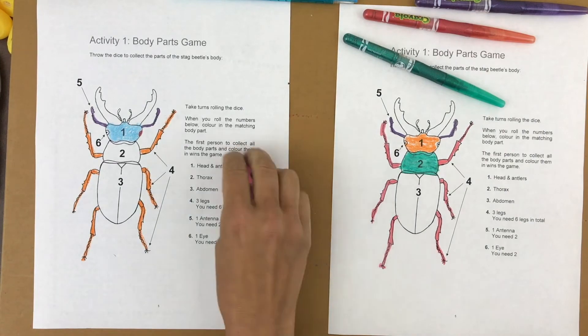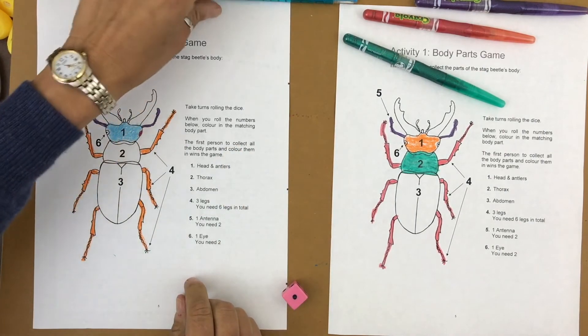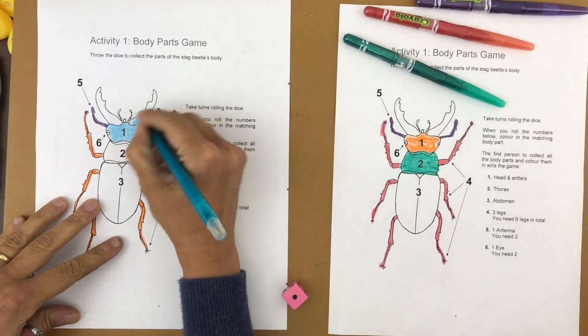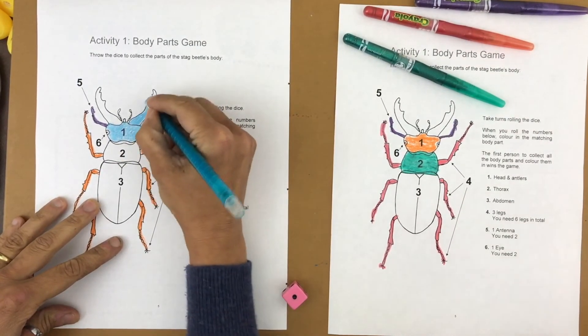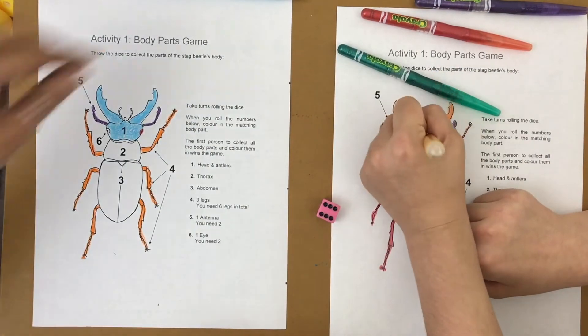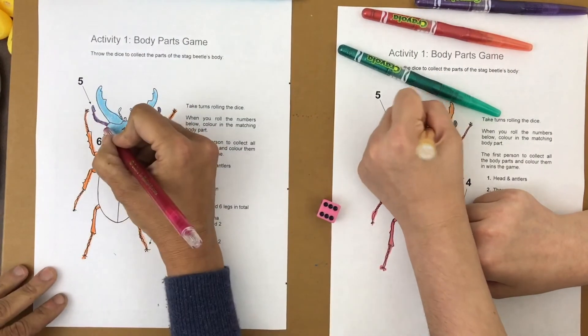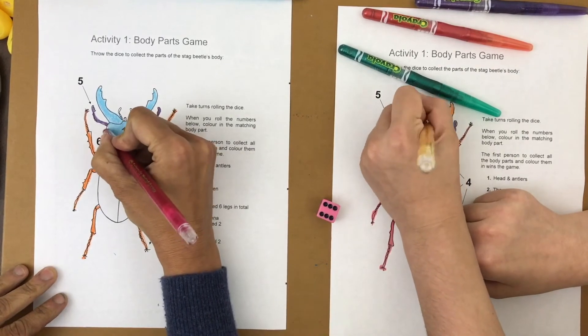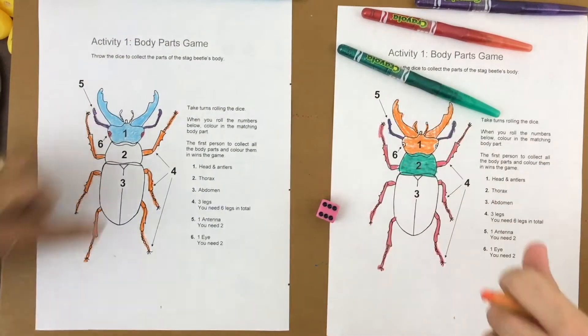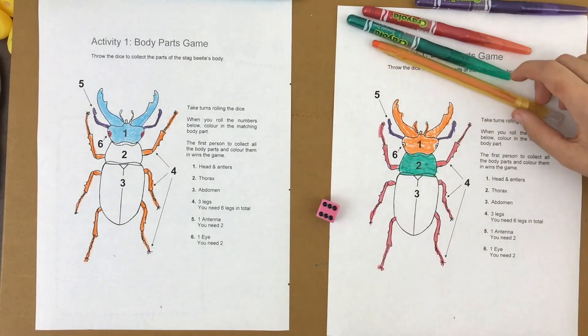Adele rolled a one. We also forgot to color the antennae with the head coloring — make sure you do that, the head and the antennae. I rolled a six and get the other eye. I only have two more body parts left — how many do you have left, Adele? Two, or one.